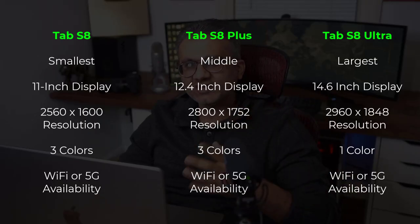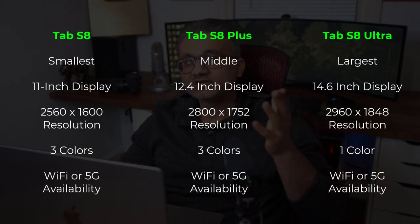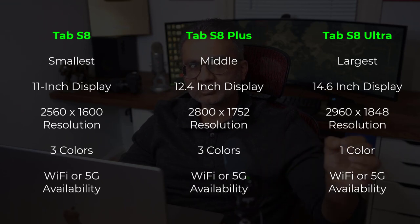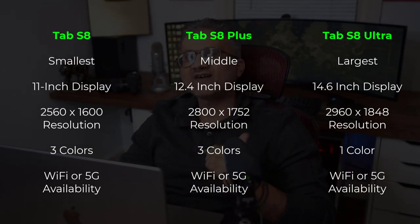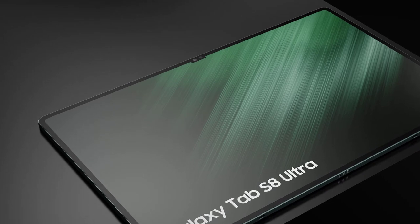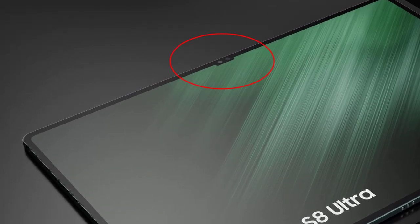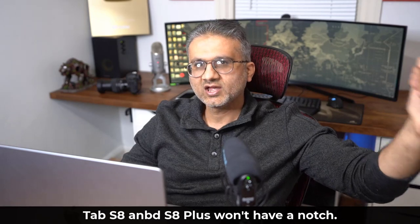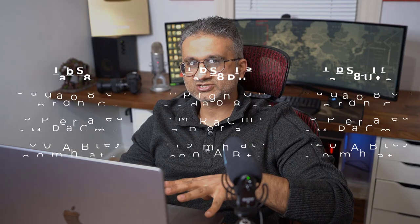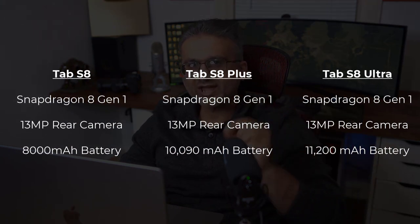To give you a perspective on size: the Tab S8 is going to have an 11-inch screen, the Tab S8 Plus is going to have a 12.4-inch screen, and the Tab S8 Ultra is going to have the largest screen at 14.6 inches. The Tab S8 Ultra is also going to have a small notch on the top. Personally, I'm not happy about the notch, but at least the Tab S8 and the S8 Plus are not going to have a notch.